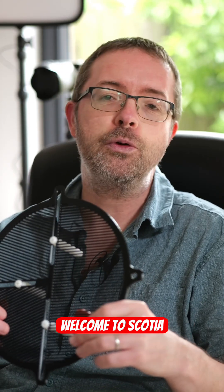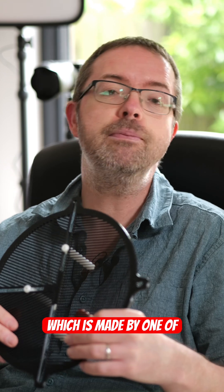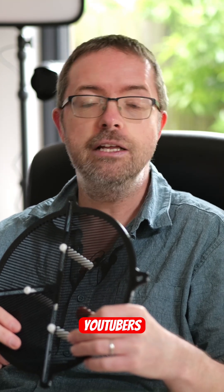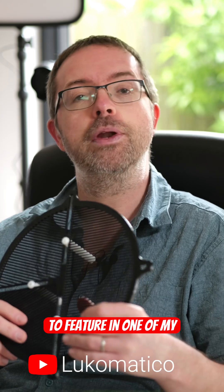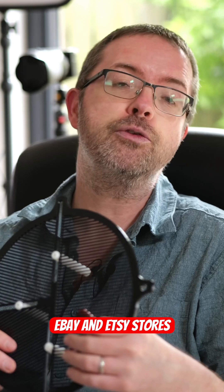Hey folks, my name's Steve and welcome to Scotiastro. I recently picked up this awesome accessory which is made by one of my fellow astro YouTubers, Luke Newbold over at Luca Metico, and I thought it'd be fun to feature in one of my quick two-minute reviews. Go check out Luke's channel after this video and you'll find links to his eBay and Etsy stores over there.